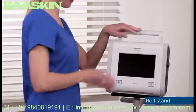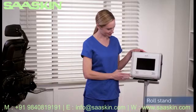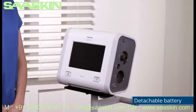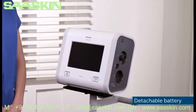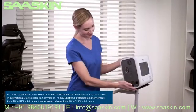For optimal performance, use only accessories intended for use with this device, such as the roll stand. The detachable battery can provide up to 7.5 hours of therapy and, when combined with the internal battery, can increase to 15 hours.